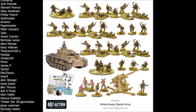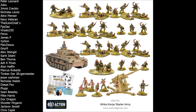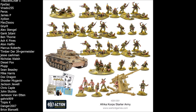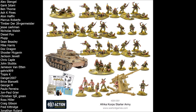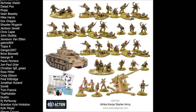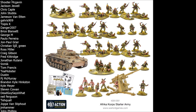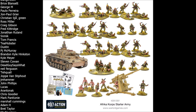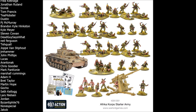In this starter army you are going to get 36 plastic infantry, one plastic vehicle, three artillery pieces — some plastic, some metal — and 14 crew members for those artillery pieces, all of which will be metal models. That's a pretty respectable amount of models. The only difference between this one and many other starter sets is you only get one vehicle rather than two, but we'll dive into that more later when we compare to the other starter armies.